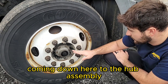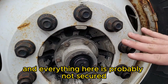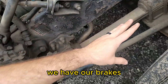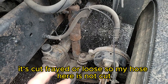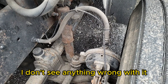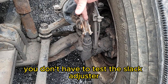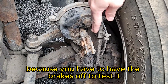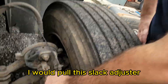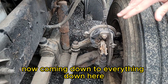Coming down to the hub assembly, I don't see any hub oil sprayed out around it — so we are good. Everything is properly mounted and secured. Coming to the inside we have our brakes — anytime we're using a hose or wire, check that it's not cut, frayed, or loose. The hose is properly mounted and secured, nothing wrong with it. The brake chamber is properly mounted and secured. You don't have to test the slack adjuster because you need the brakes off, but you will say: if I wanted to test it, I would chock my wheels, pull the slack adjuster — it can have no more than one inch of give — and it must go back in on its own afterward.